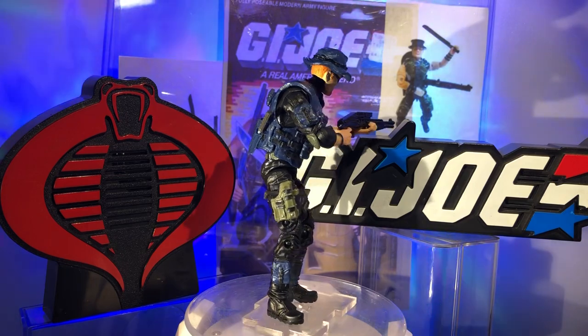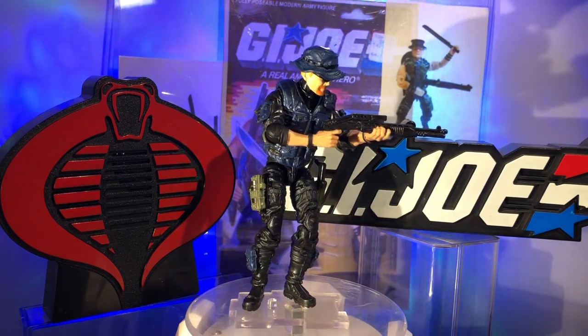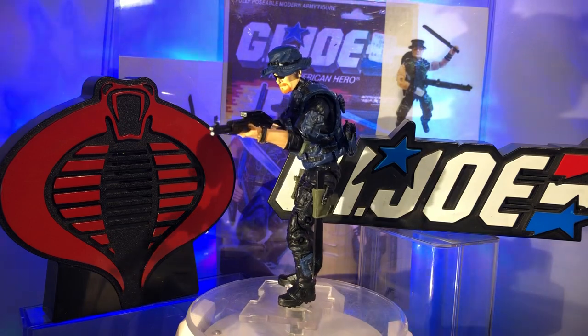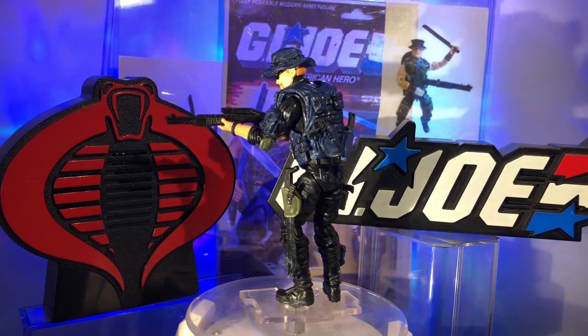I thought the colors were a lot cooler. The original Muskrat was just all green — green hat, green shirt, green pants. Well the Night Force version threw in a little bit of blue, a little bit of black and lightened up on the green, and that's the one I had as a kid so that's the one I made now.